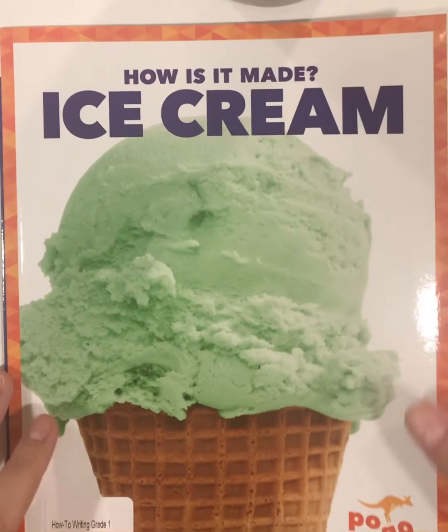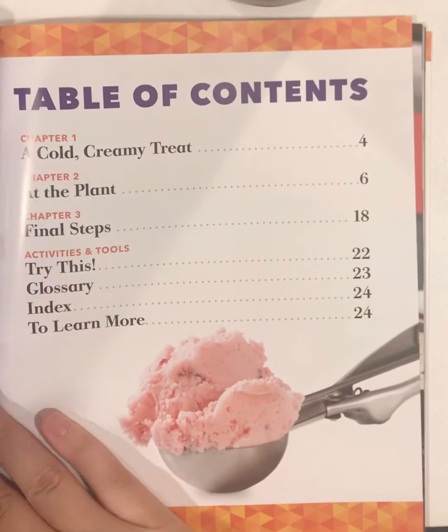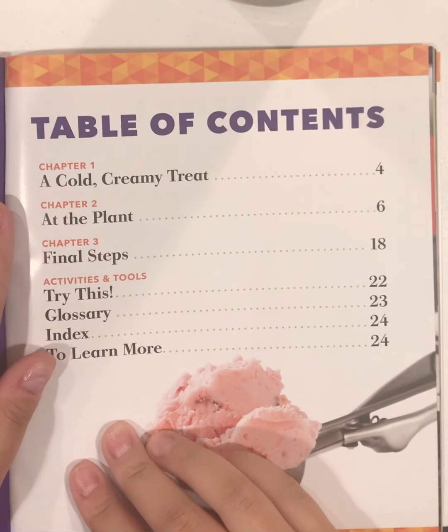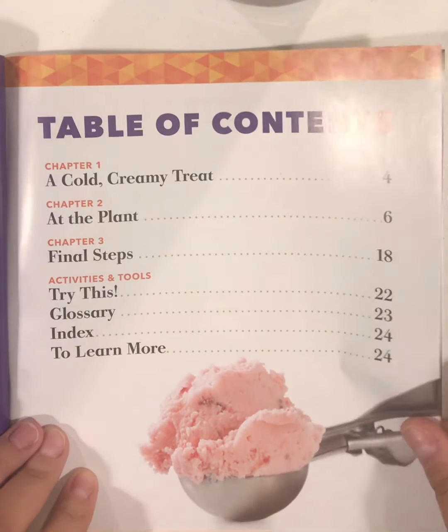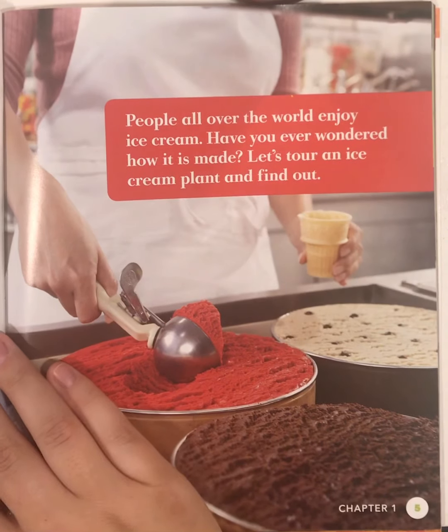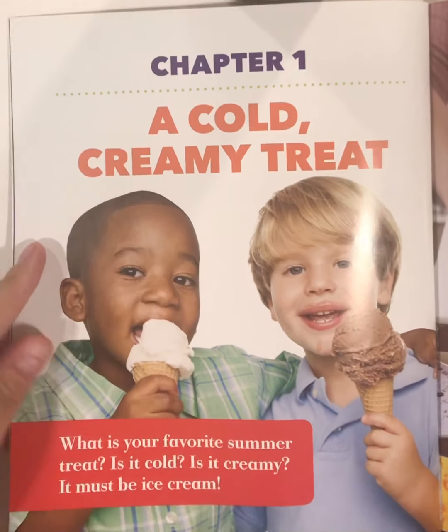We're going to read only a few chapters of this book. We have a table of contents — it tells us the chapters and the page they're on. Chapter one: A Cold Creamy Treat.